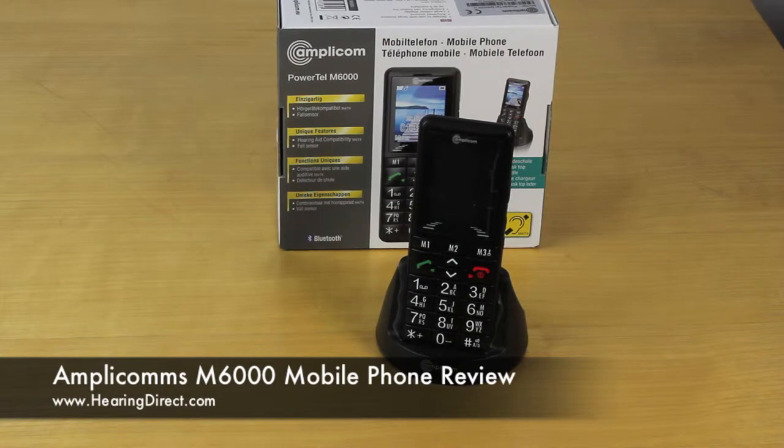There is one exception, which is the 3 network, which won't work with the M6000. But all of the others — the well-known Vodafone, T-Mobile, Orange, O2, even Virgin and Tesco's and various other mobile providers — all of them will function in this phone. And that's one of the key benefits of all the mobile phones here at Hearing Direct: their ability to be used without having to change your phone number and to keep your existing SIM card.